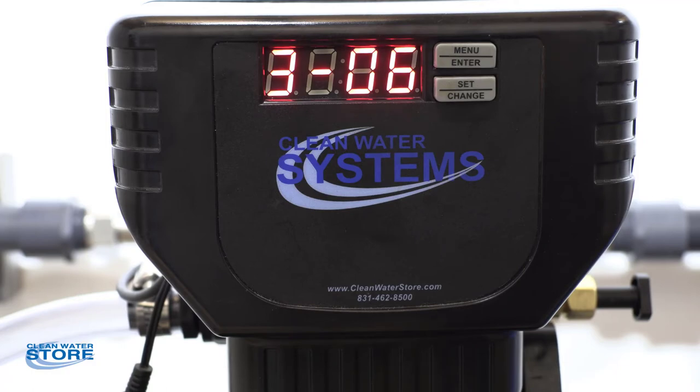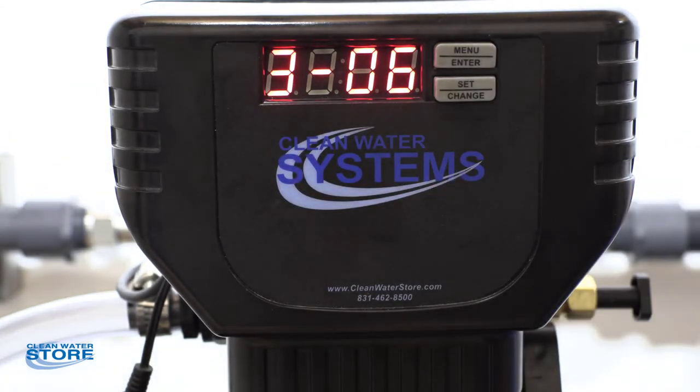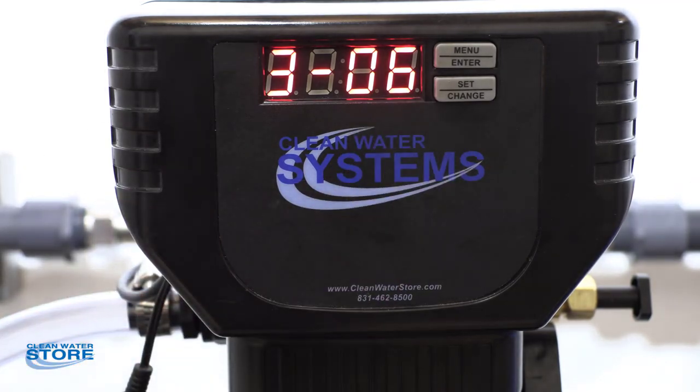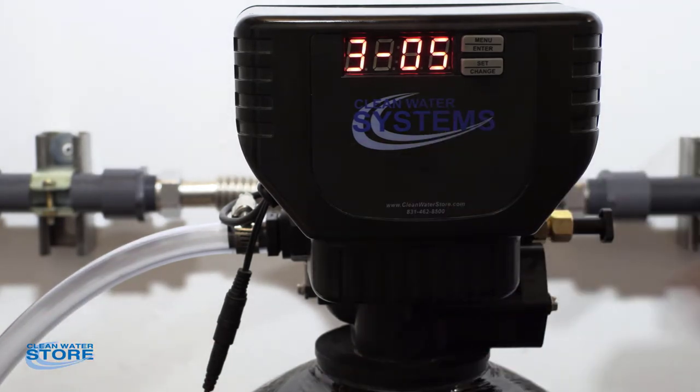We've gone through our initial backwash and now we've gone into three, which is our rapid rinse. Now basically the water is going down through the media, back up through the center tube, which is the flow direction for your house service. Continue to monitor your drain line and watch for it to clear up. Let it run at six minutes and it'll time down. Once you see the water coming out of your drain line in the rinse cycle and it's clear, you've done a good job flushing out the initial media and you can bring the rest of the house online.